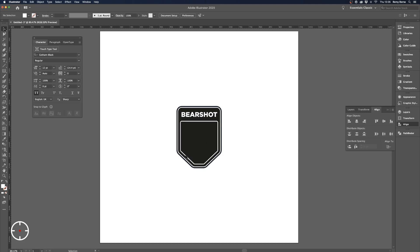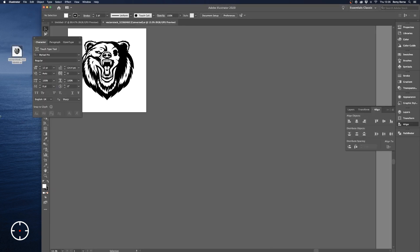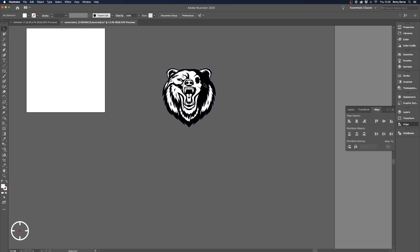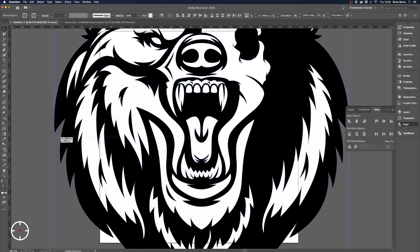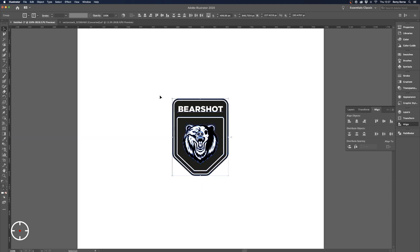Now we're going to be adding the design. I've taken a free vector online — I recommend you guys do the same. For this I've taken a bear — now you see why I called it 'Bare Shot'! I'm just going to take that and copy it into the design. It's a bit big, so let's make that smaller and center it. Always double check with your rulers that everything's centered — the last thing you want is for it to go out for print and realize something's not centered.